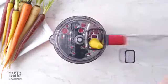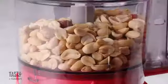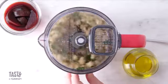Are you ready to start mixing things up? Introducing the Tasty by Cuisinart 4-Cup Mini Food Processor. With 300 watts of power, this mini food processor packs a punch that will help you become a home chef in no time.